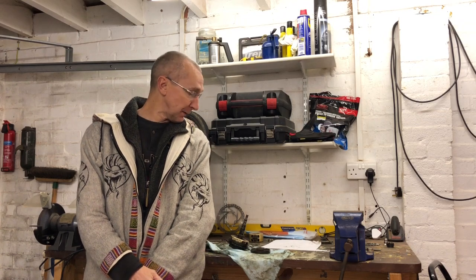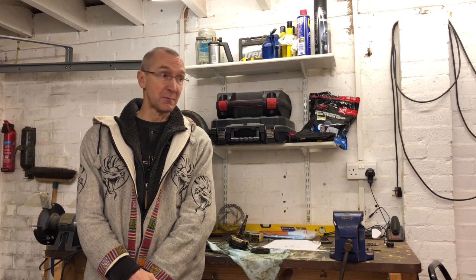Welcome to part two of the saga of the Slipping Rohloff Speed Hub. Just to recap, my Speed Hub is about three and a half years old. It's got 11,000 miles on it, which is about 17,000 kilometres. It's been used basically every day on my commuting bike. It's been serviced every year exactly as Rohloff said — flush the old oil and replace with new oil — done every 3,000 miles, once a year. Up until recently, I hadn't had any problems at all with it.